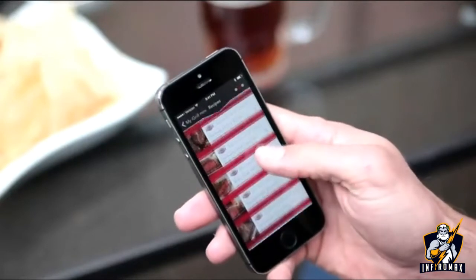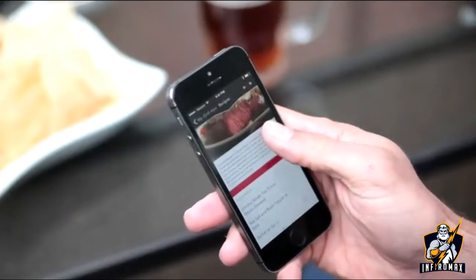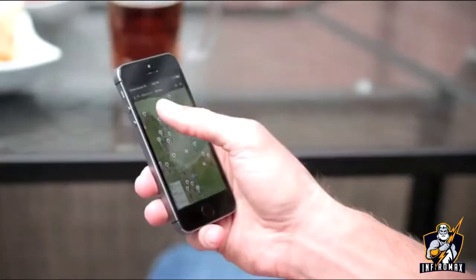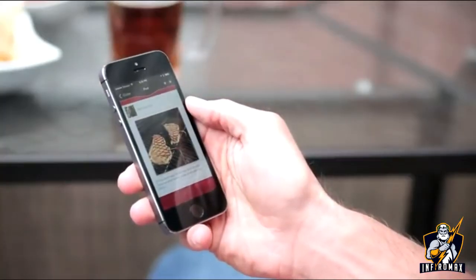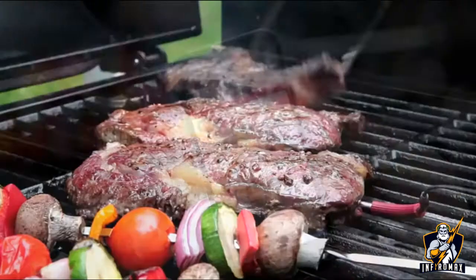Looking to extend your grilling skills? The iDevices Connected app comes loaded with new recipes with simple ingredients and easy-to-follow instructions. The Community Globe allows you to check out what other people are grilling all over the world. You can even share your own grilling masterpiece on your favorite social network.